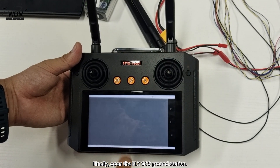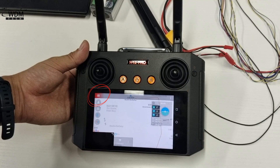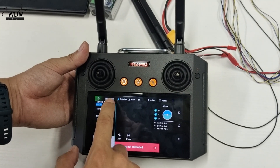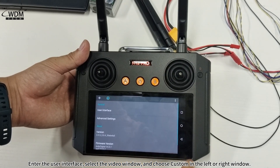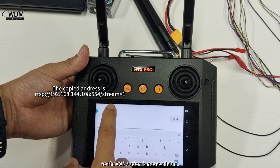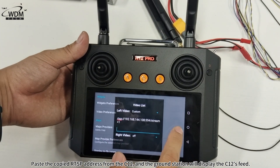Finally, open the FlyGCS ground station. Click the top left, then click Common Settings, then click Other Settings. Enter the user interface, select the video window, and choose Custom in the left or right window. Note that since the C12 was a new product during testing, the ground station's video window has not been updated yet, so the C12 option is not available. Paste the copied RTSP address from the C12, and the ground station will display the C12's feed.